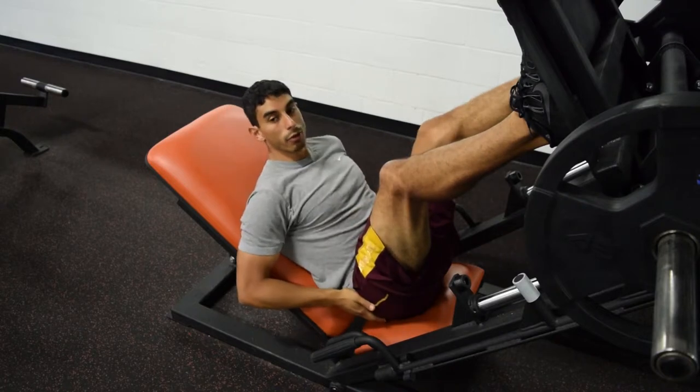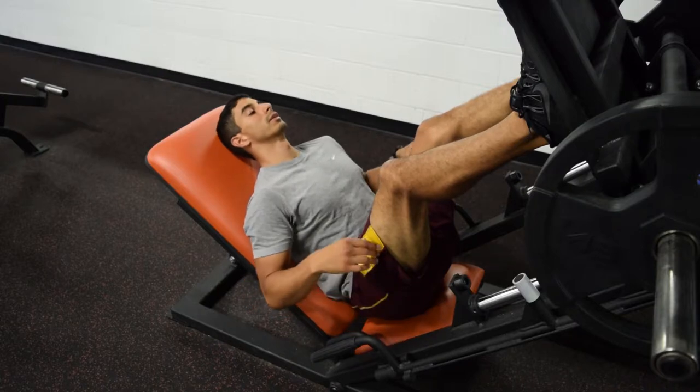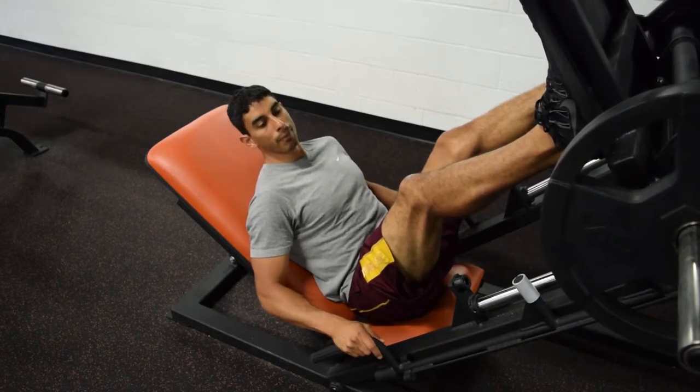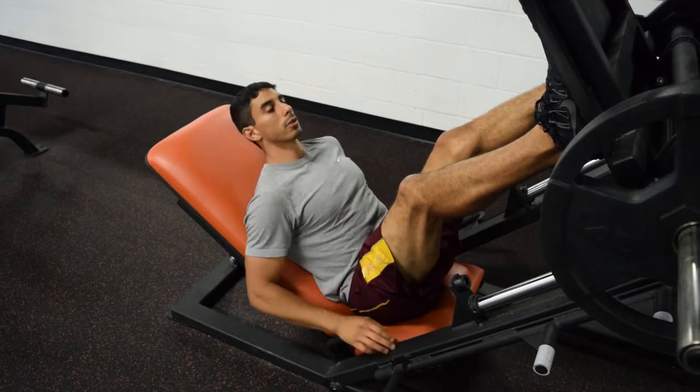When you do that, you want to make sure that your butt, lower back, and head are still up against the pads. To start this exercise, you're going to lift the weight off of the bar and move the bar so you can actually perform the exercise.